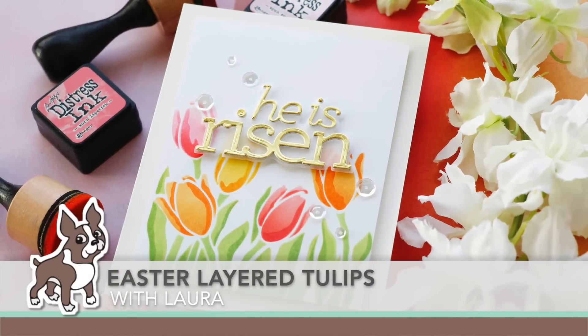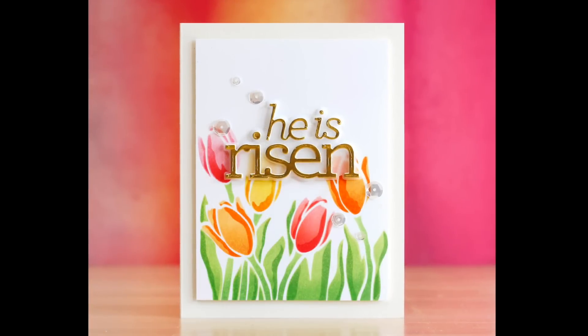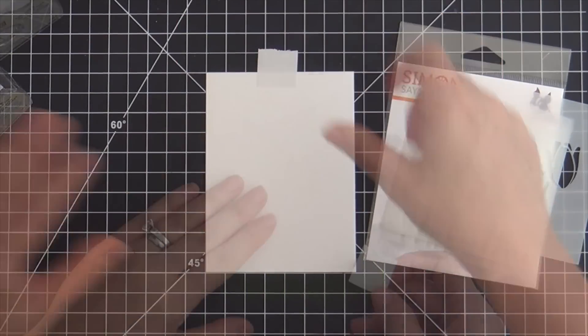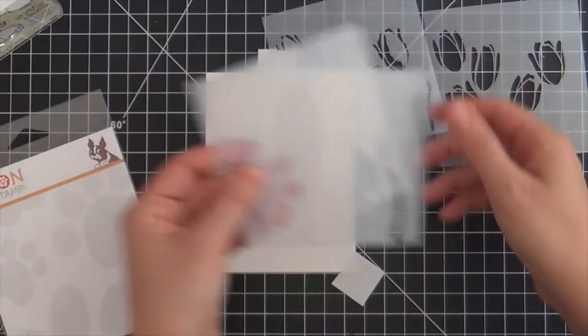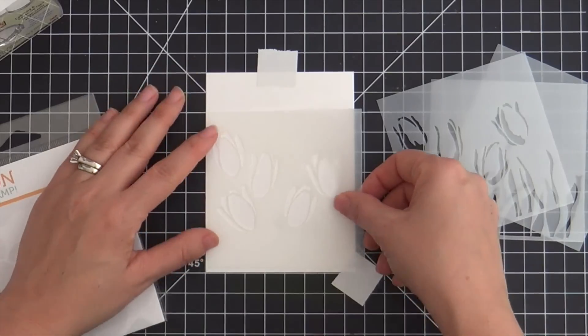Hi everybody, Lori here for Simon Says Stamp. Thank you so much for joining me today. I've got a springy, Easter-themed project to share with you featuring the Layered Tulips Stencil Set. This came out in the Lucky to Know You release. You get four mini stencils that you can layer to create beautiful dimension and interest with tulips.